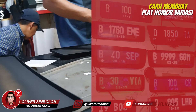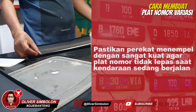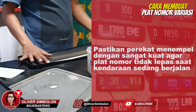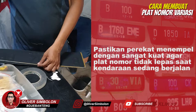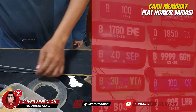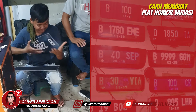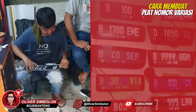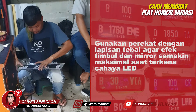Beri perekat pada bagian dalam akrilik pelindung plat nomor yang sudah kering dari cat berwarna hitam. Demikian juga pada bagian depan yang berwarna hitam pada plat nomor asli. Tumpuk dan tempelkan plat akrilik bernomor di atas plat nomor asli.